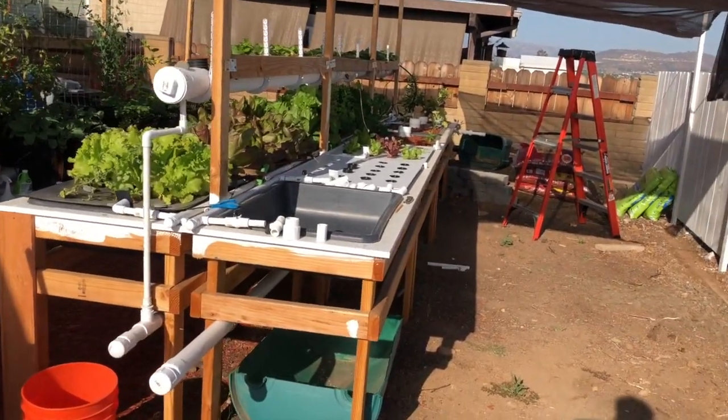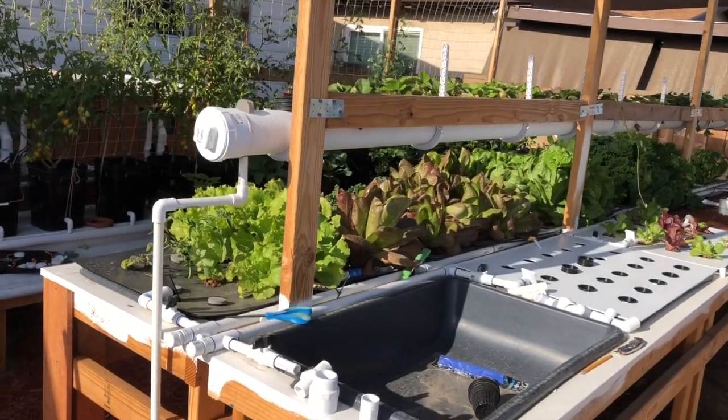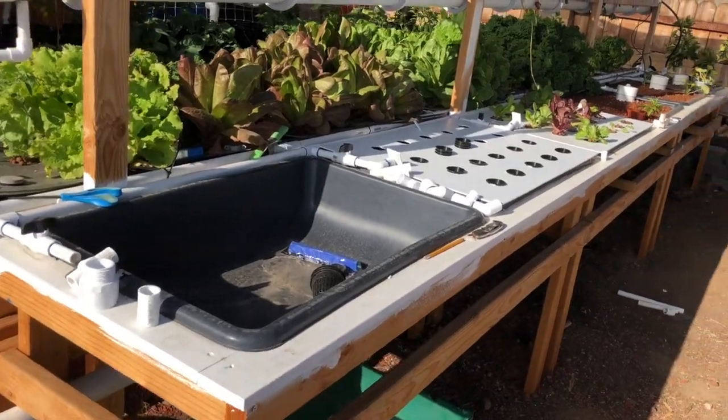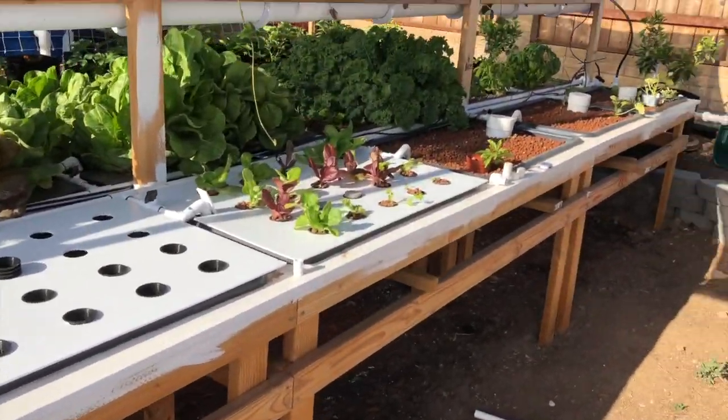I just want to do a quick update. It is Thursday, May 31st. Going over to the new section — I've added some more beds over here.